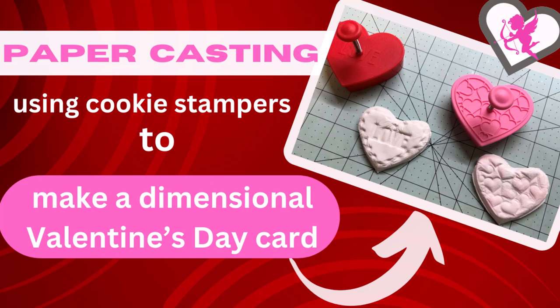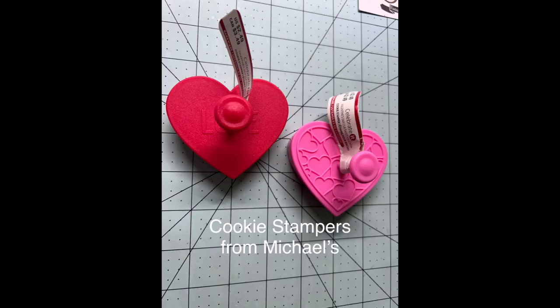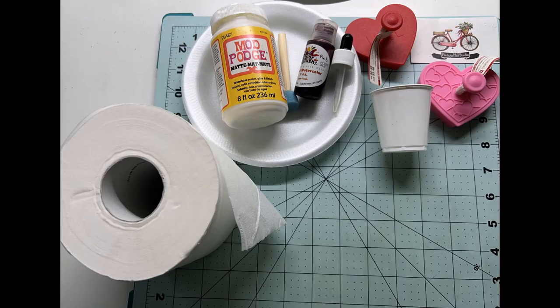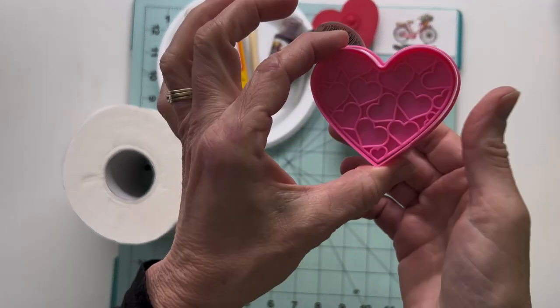Hello everyone, it's Melanie here with Vinichill Studio. Welcome back. Today I'm doing a paper casting project for a dimensional Valentine's Day card. All of the supplies I used for today's card can be found below in the description area on my YouTube channel.